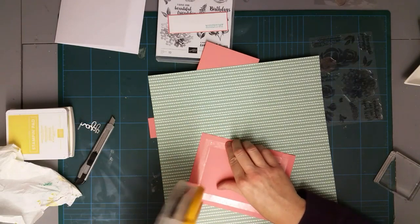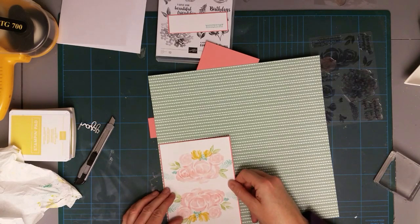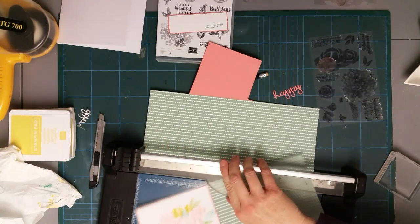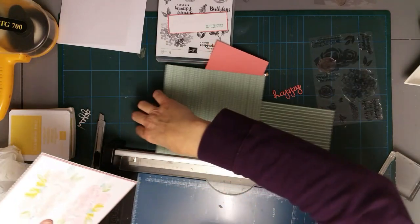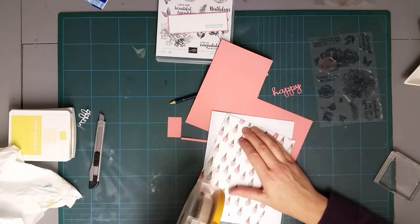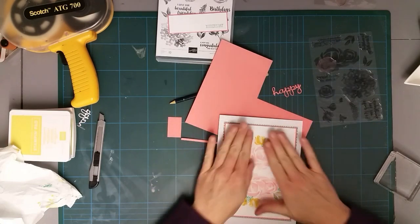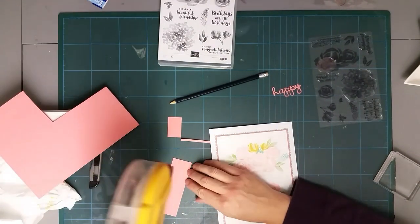I love this color - this is Mint Macaron - just to give it a little bit of a border around it. I've got to stop hoarding DSP. I think it's Kylie Bertucci - she's all about chopping your paper up and using it and I think she's absolutely spot on. So there's my card - I'm going to stick this piece down. This has come together really quickly - it's going to be less than 20 minutes. I had the card cut ready but that was all. Sometimes it takes me longer to decide what colors to use than actually to make the card.